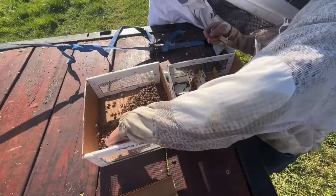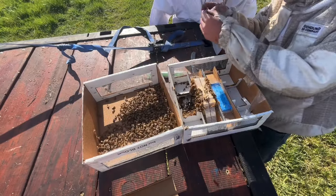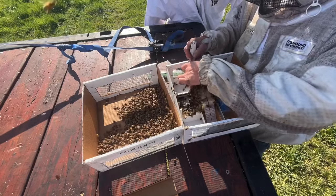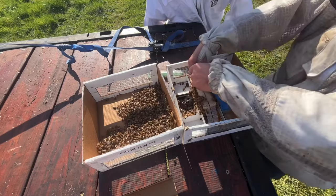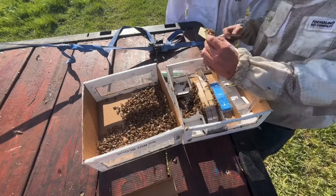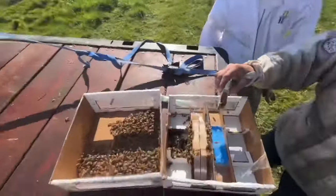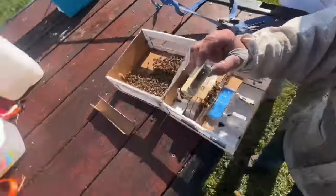There's a drone. Drones can't sting. He does look bigger than the other ones. You can see the little green-marked queen in there. Green is an apple — that's the year color.